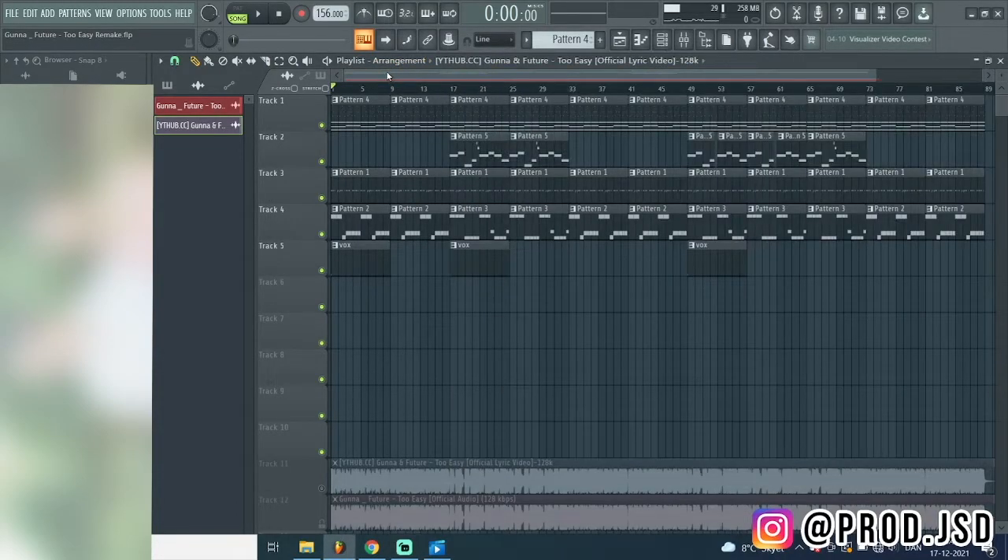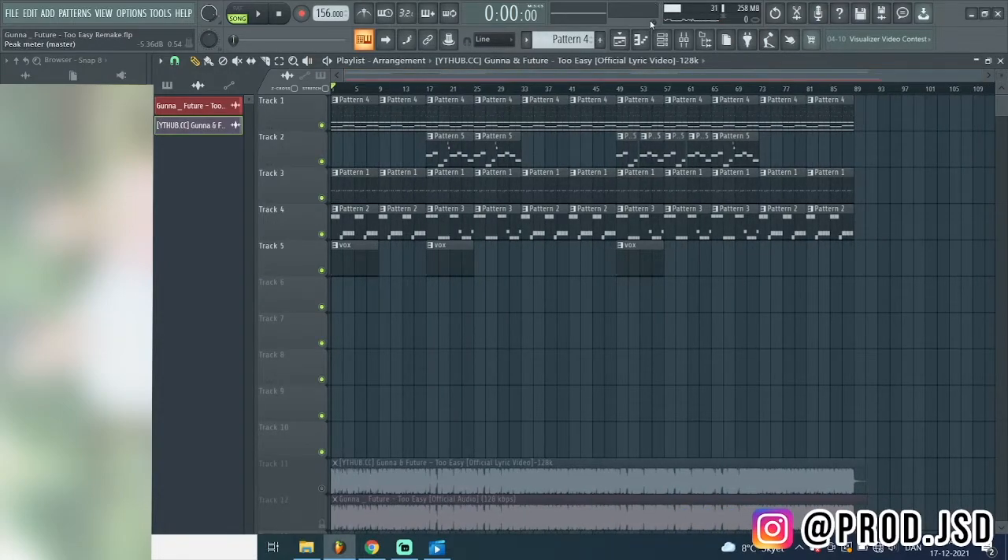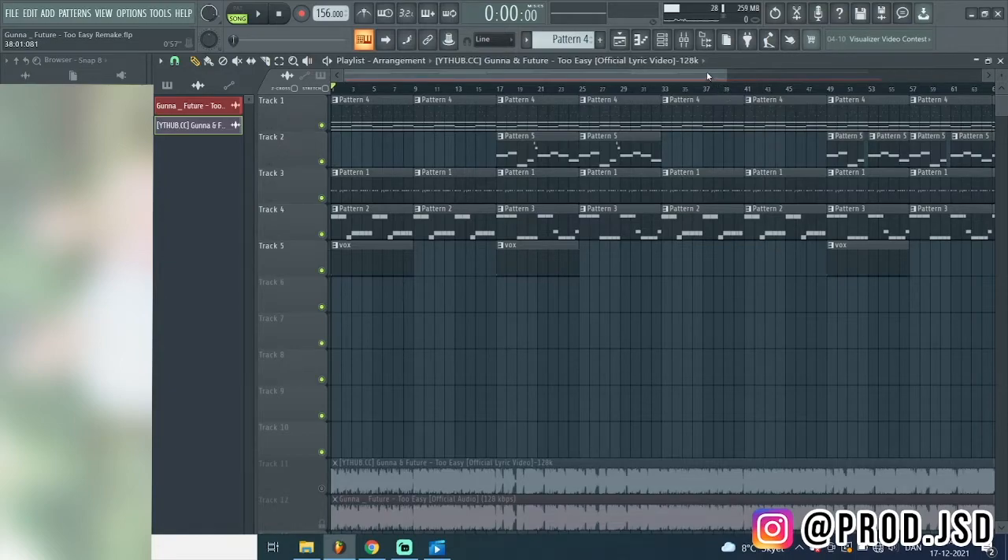What's good YouTube, welcome back to another video. In today's video I'm gonna show you guys how Weezy made Gunner and Future too easy. I'm in FL20 here and the beat is real simple - not many sounds to it, real simple. I'm gonna show the beat play real quick and go over each sound and how I did it.